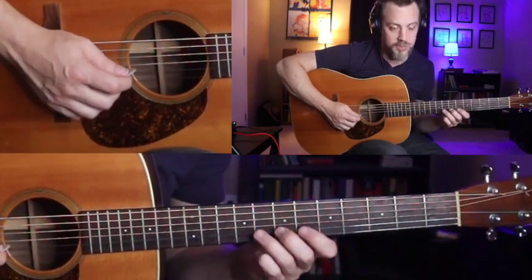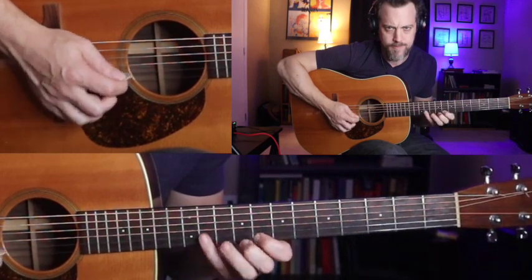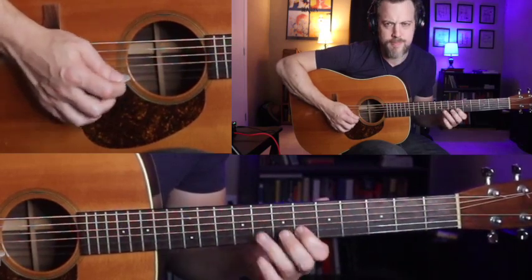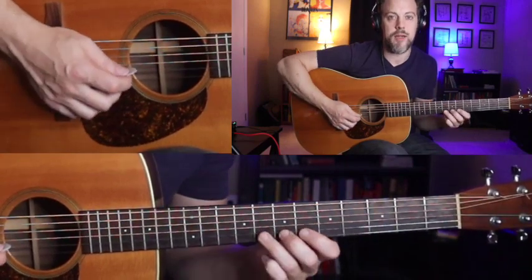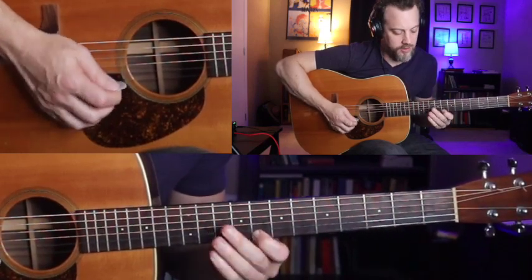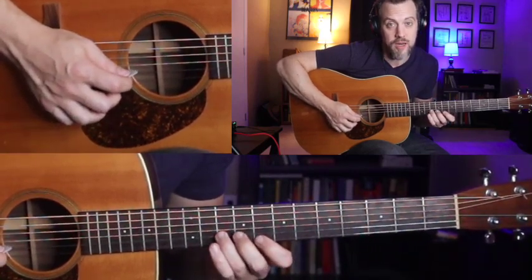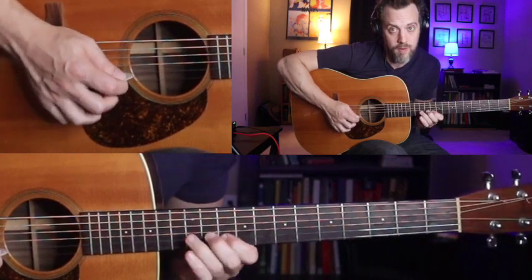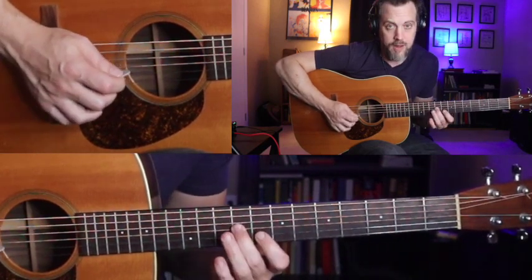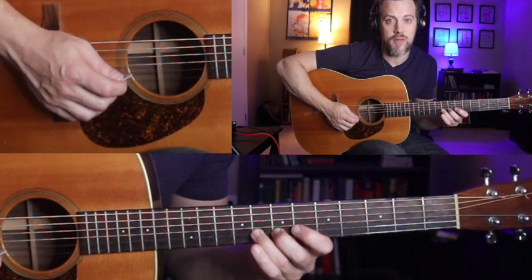Let's jump into the third chunk of this position-shifting run. The position shift comes in with the ring finger. Then we're going to slide from 10 up to 12, then a pointer finger slide from 10 to 8, and then 8 to 6, and then we'll end it.